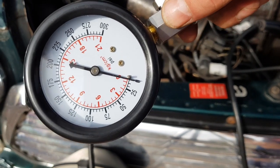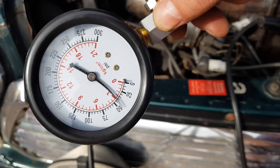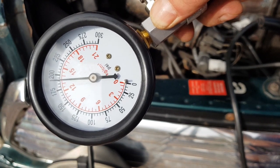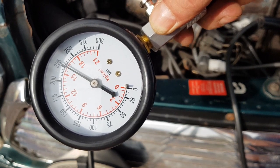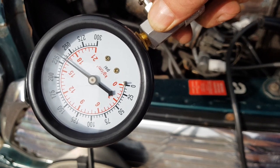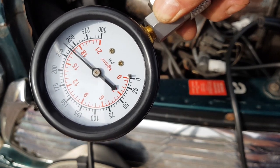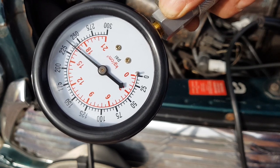And on to cylinder number three. So there we are - we're looking at 235.